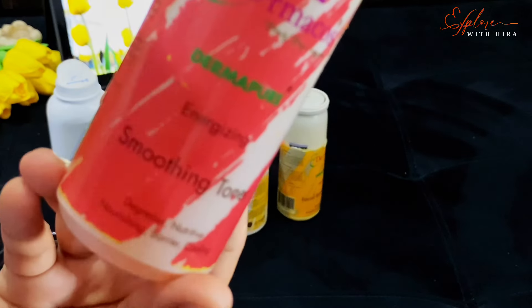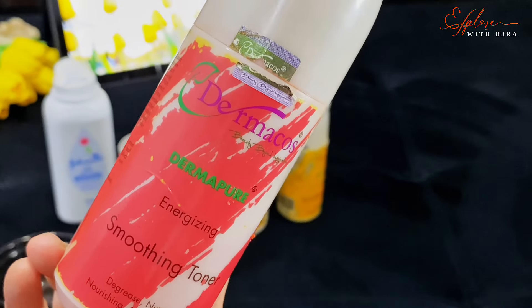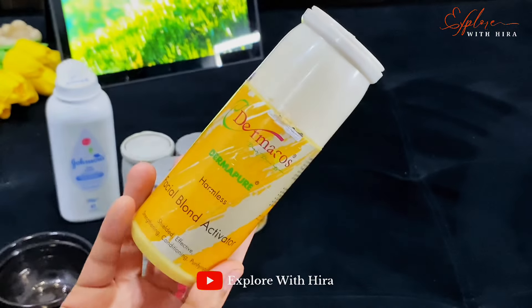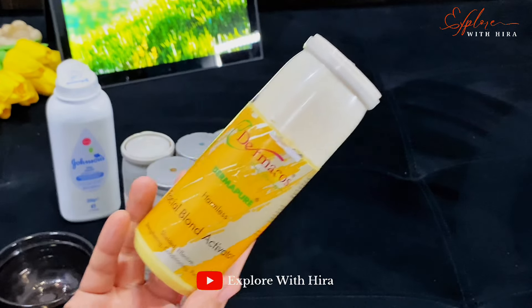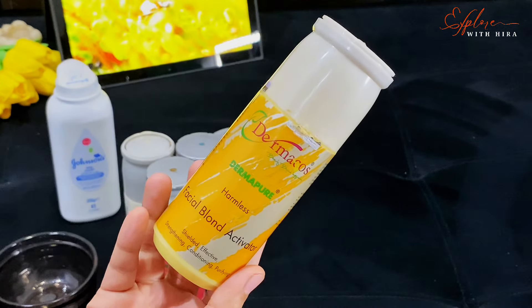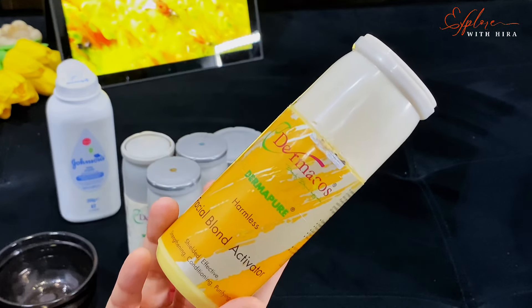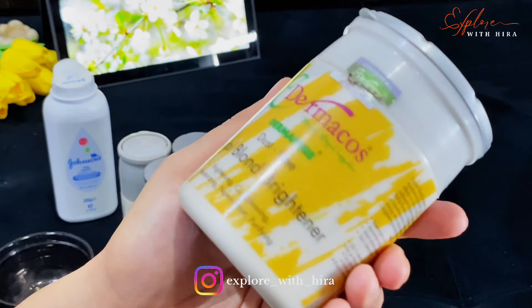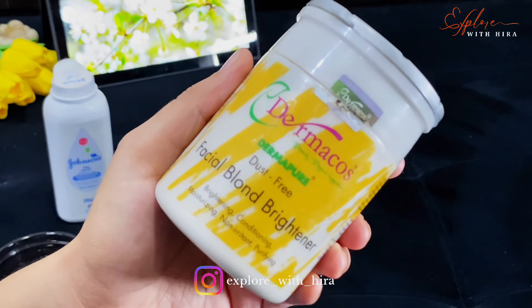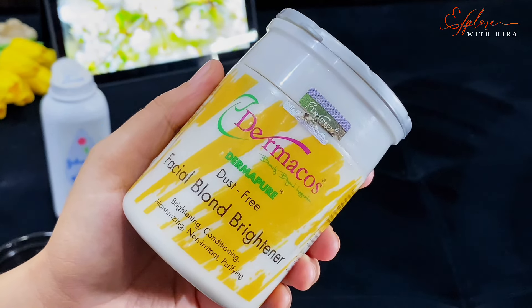Sometimes you will see results immediately and sometimes it takes a couple of days to show. You will notice the results later. So it is very important that your skin should be neat and ready. If you are the bride, take all the services 1, 2, 3, or 4 days before you do makeup. Because if any product causes a reaction on your skin, at least you will have time to deal with it — otherwise you will have no option.